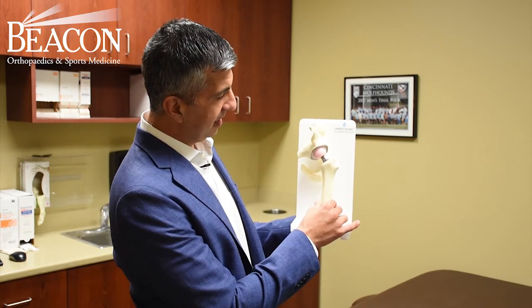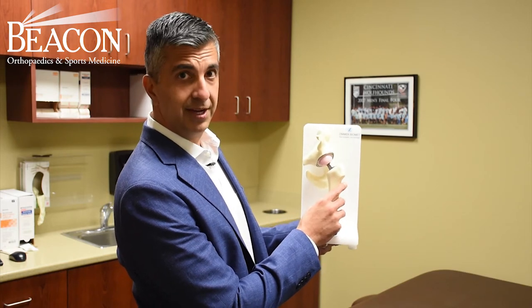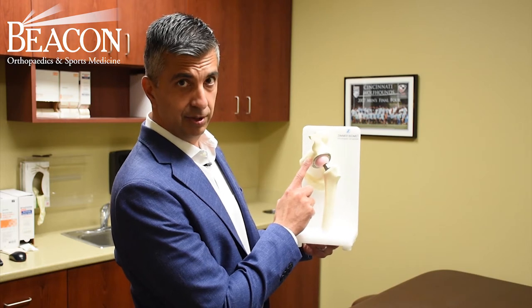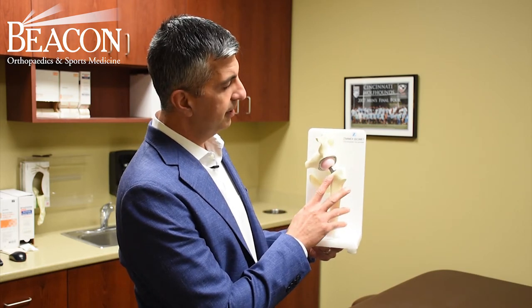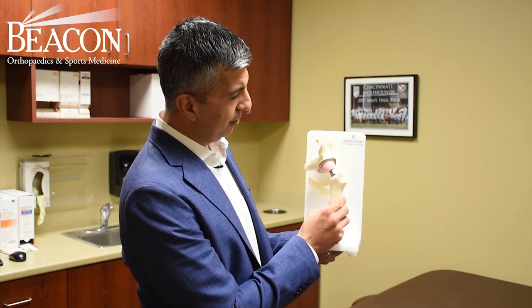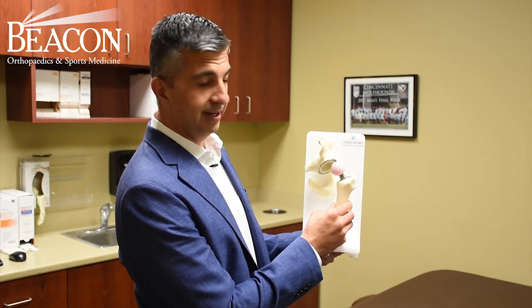This is your basic hip replacement. You have two main components: a femoral component and an acetabular component. People would say perhaps a ball and a socket. The femoral component that we commonly implant is made of ceramic.